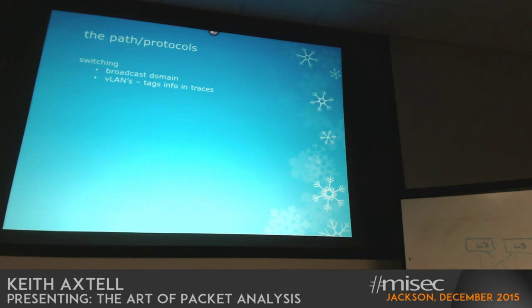We talked about broadcast domains — understanding what you get in your trace because you may not know what's being broadcast on the wire. VLANs can sometimes cause you challenges too depending on where you take the trace. You may be seeing tags, but in a lot of cases tags get stripped off on the last leg coming into the machine, so you may not see those.